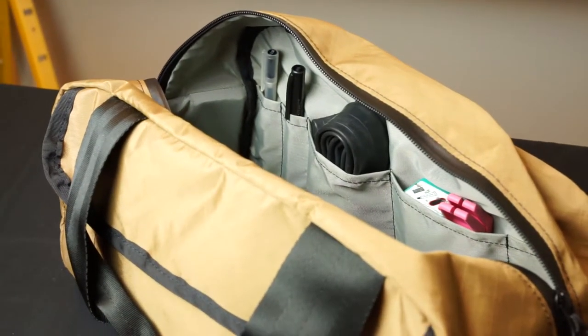There are also interior organizing pockets on the inside of the bag. The Sugarloaf is a perfect all-around bag, ideal for basket packing, touring, or commuting.